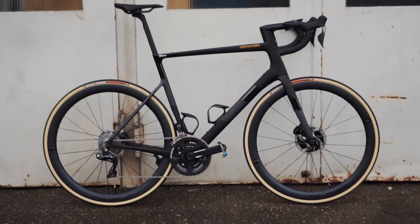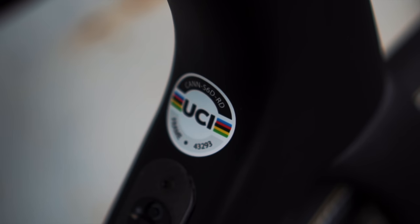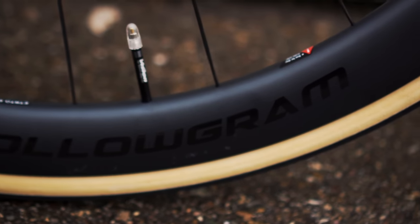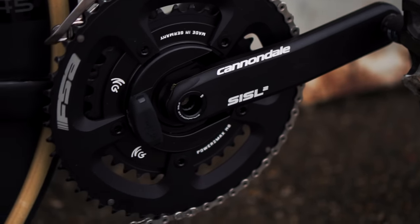I want to start with the specs of the bike. For this test we tested the Super 6 Evo High Mod Dura-Ace Di2 disc version. The Super 6 has a Ballistic High Mod carbon frame, Hologram NOT 45 wheels, a Shimano Dura-Ace Di2 drivetrain, and a ready-to-activate PowerTap power meter in the crank. If you want to activate the power meter, you have to pay an additional fee of 500 euros.